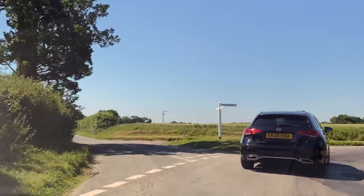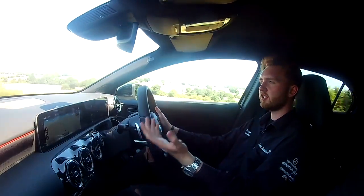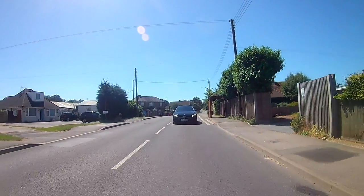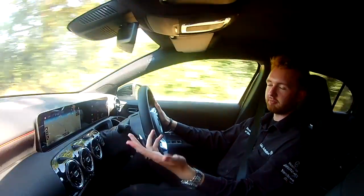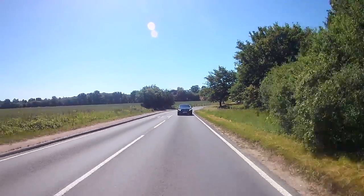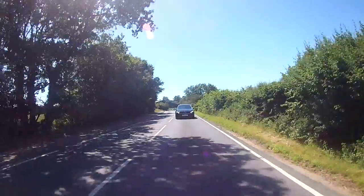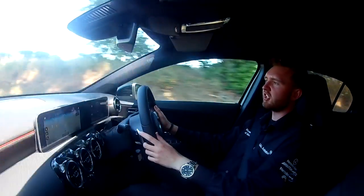Regen is simply when you lift off the accelerator and the car starts to slow down — almost like a bit of engine braking. As it does this, it harvests energy and puts it back into the battery, much the same as the racing cars in Formula E, Formula One, and the hybrids in the World Endurance Championship do. You can choose what level of regen you'd like with the paddles on the steering wheel. It defaults into D-Auto, which is by far my favourite driving mode on our EQ models — it's the most like driving a car naturally.